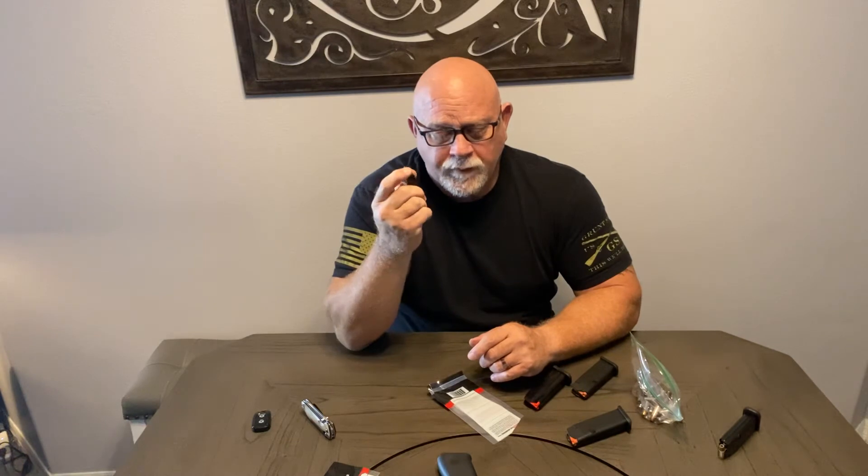I only ordered one of these because I wasn't sure if it would work, and ordering just this one with shipping and handling was $48. It would have been cheaper per magazine if I'd bought more than one at a time, but I don't want to buy more if I'm not confident it'll work. I'm going to take this to the range next week. The other one functioned fine so I'm fairly confident this will too — then I can order some more. I may try to do the mods on the Gen 1s as well. Even if I don't carry them, I can use them at the range. Right now, the only things I'm actually confident in are the 10-round Glock magazines, which is also what my Glock 26 holds.